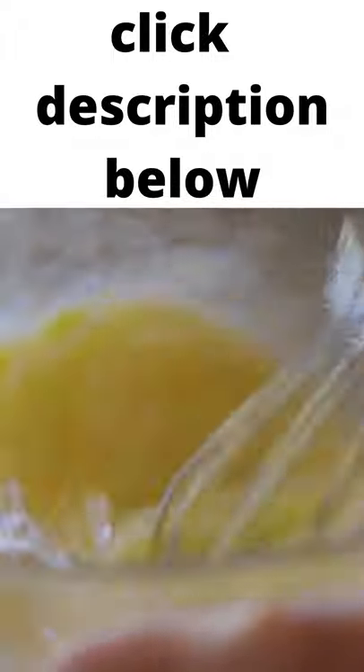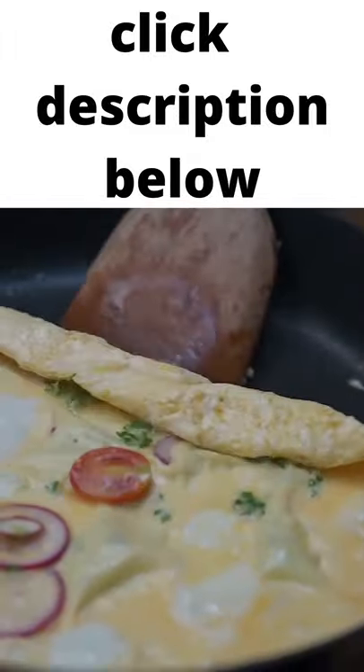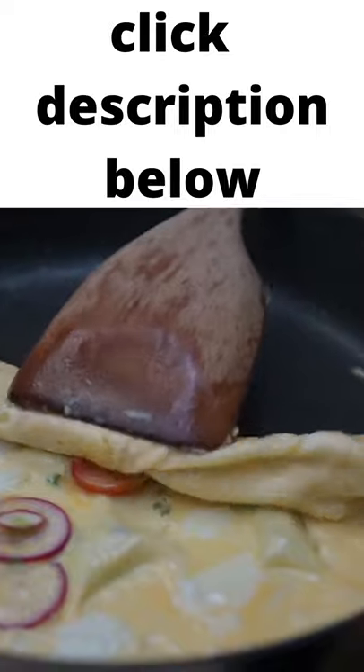Directions. 1. Whisk together those eggs, milk, salt and pepper while you heat up the pan. Stir. Add your zucchini, onions, and spinach to the hot pan.